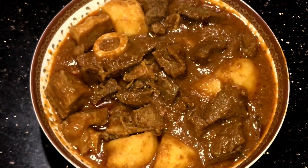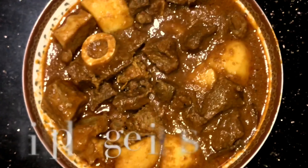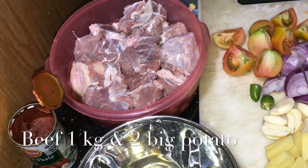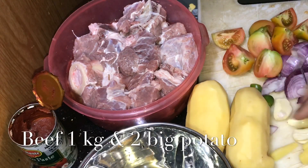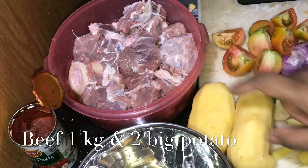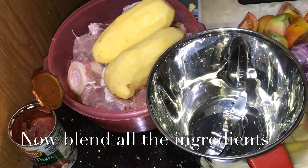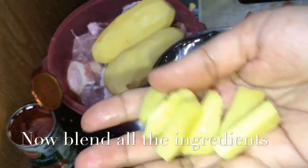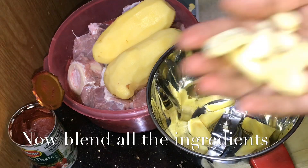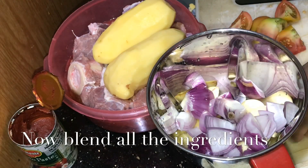I'm going to show you how simple and easy it is to make this dish.